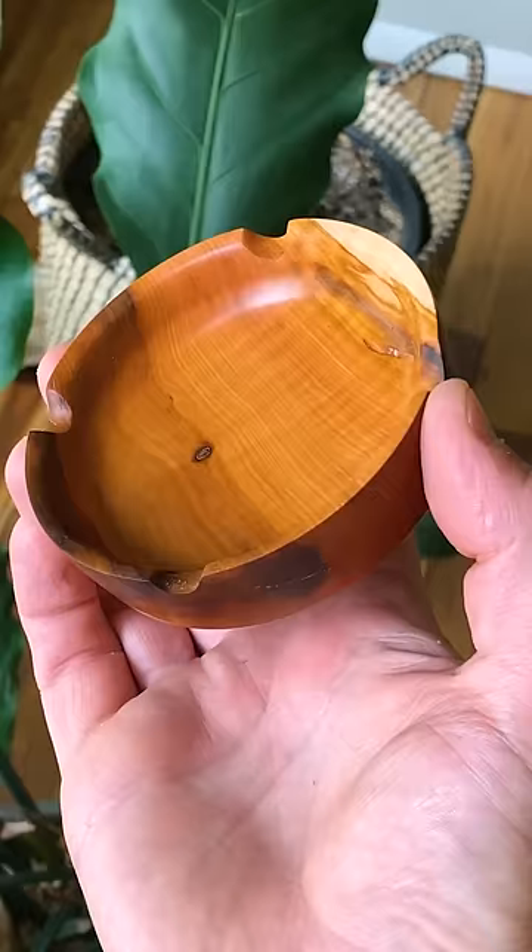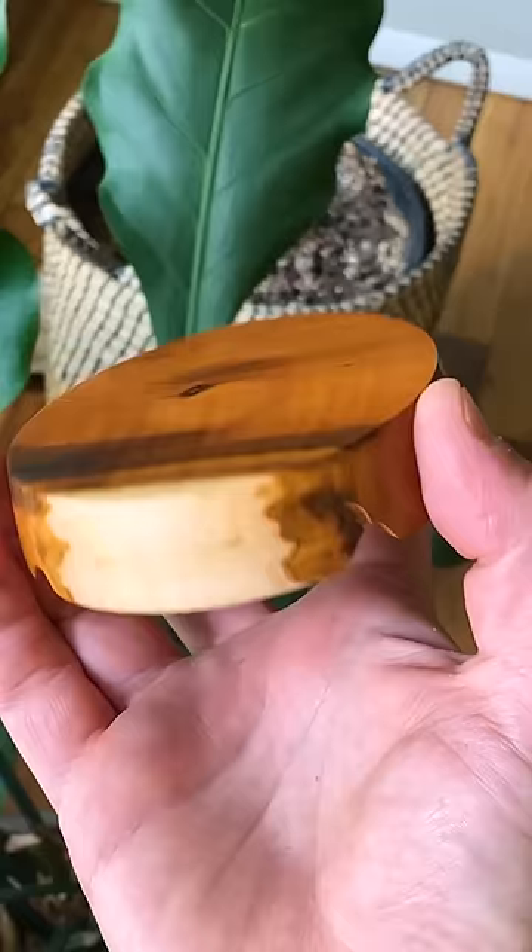The upside to this wood being as hard as it is means I was able to sand this to an extremely high grit and get a real nice polish on it. I mean, yeah, just look at all those colors in there. Neat wood. It's neat.